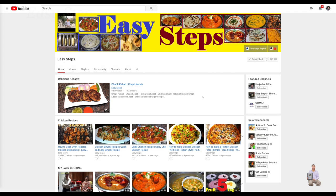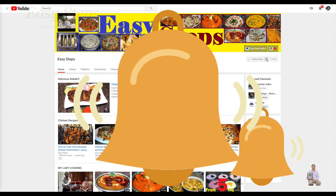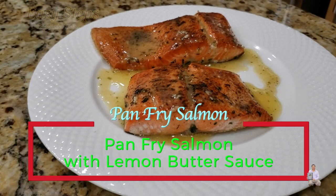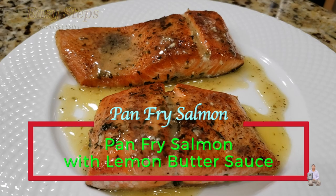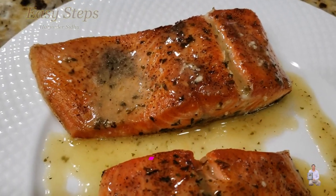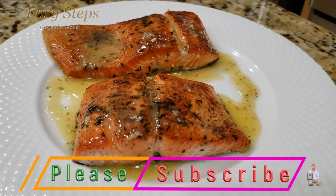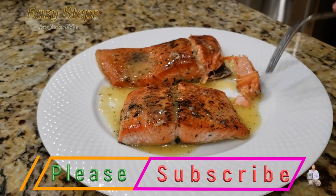Hello everyone, please welcome and join me at Easy Steps Cooking. Please click on the bell icon and you will get all the notifications of my new videos. Let's get started with a very delicious pan-fried salmon with lemon butter sauce — ready within six minutes. I'm going to show you how to make it.